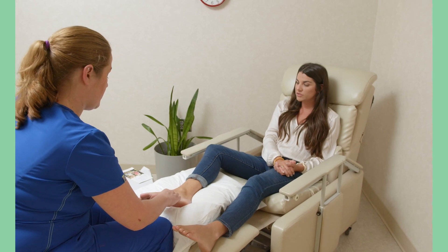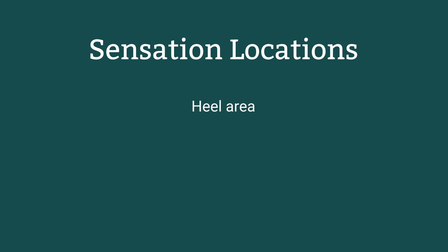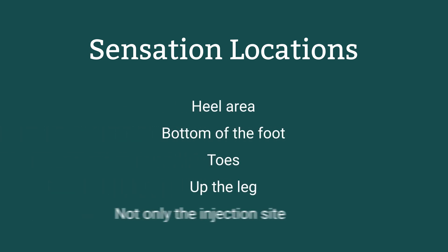Begin treatment by talking to your patient about how you will confirm that the stimulation is reaching the tibial nerve. Patient response may be either motor or sensory — for some patients it may be both. Ask your patient to let you know if they feel a sensation or tickle in their leg or foot. Patients should not be given leading comments as to where the sensation is felt, especially the first time. Instead, ask them if they feel a sensation and where it is. Sensations vary and could be in the heel area, bottom of the foot, toes, or up the leg, but not only at the injection site.